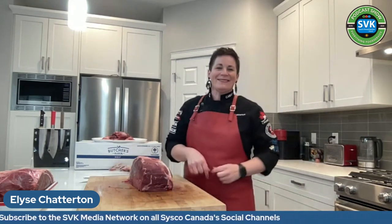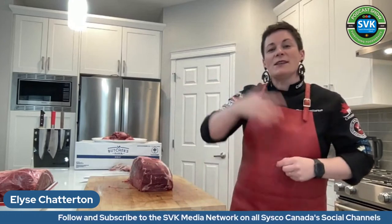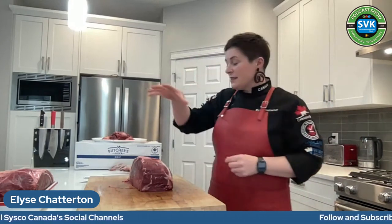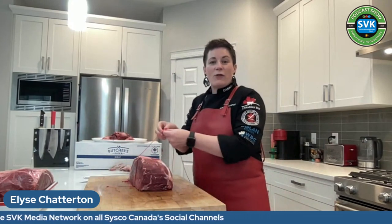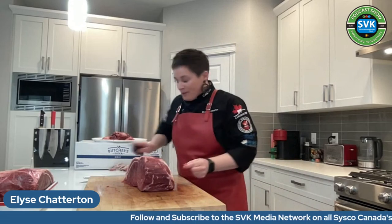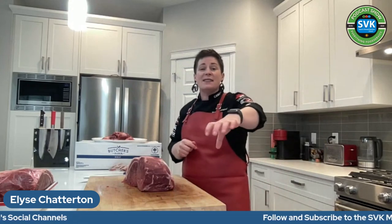I'm going to use the duct tape of the butcher world — butcher string. I have this really nice red butcher string we used when we competed at the World Butcher Challenge last year, to match our red aprons. Butcher string is used to give uniformity and structure back to meat that doesn't have any bones in it so it cooks nice and evenly. Most meat, when you've taken the bones out, loses its structure — it can be bigger at one end and looser at the other.